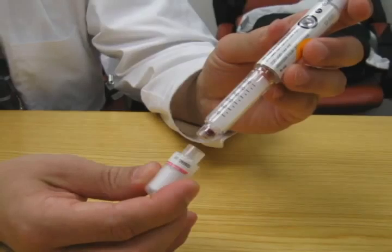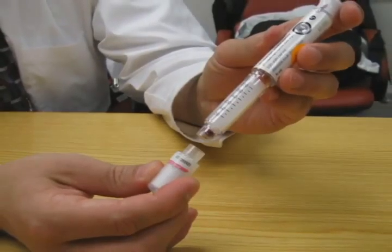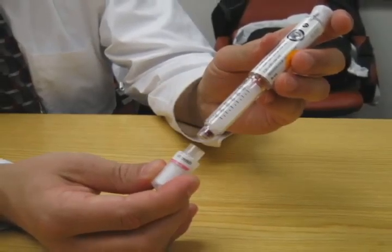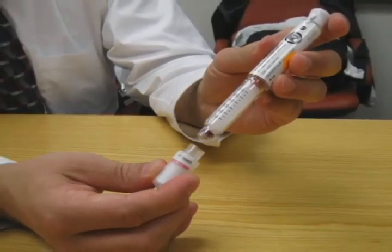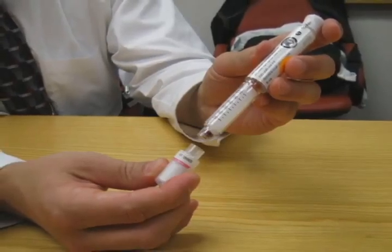The needles that are to be attached to the pens come separately and must be attached to the pen prior to use. Pull the cap off the needle, then push the needle straight onto the pen through the rubber end. Screw the needle onto the pen until secure. Once the needle is secure, pull off the outer needle shield. Do not throw this away.